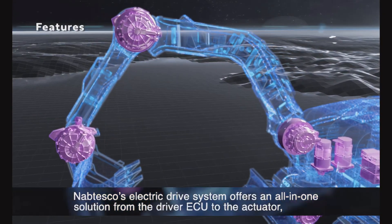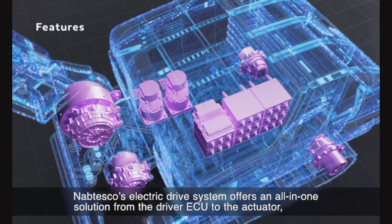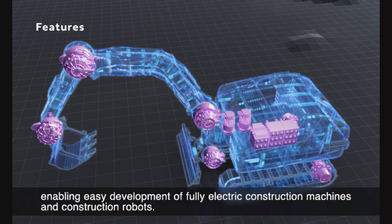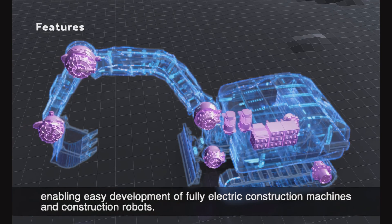Nabtesco's electric drive system offers an all-in-one solution from the driver ECU to the actuator, enabling easy development of fully electric construction machines and construction robots.